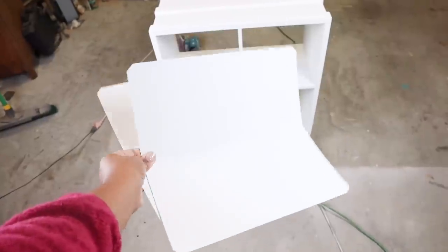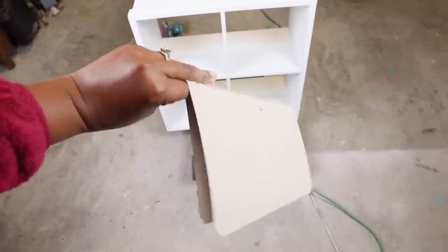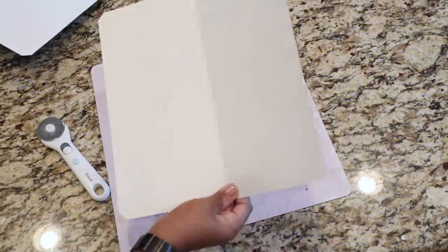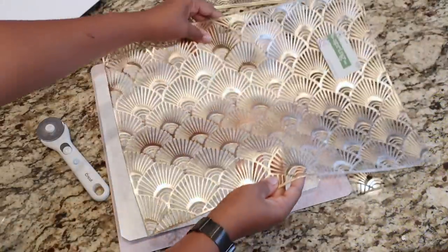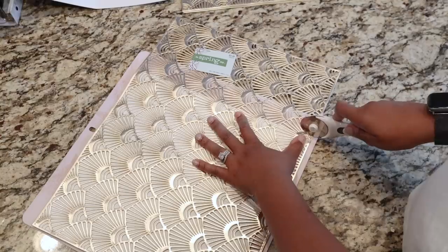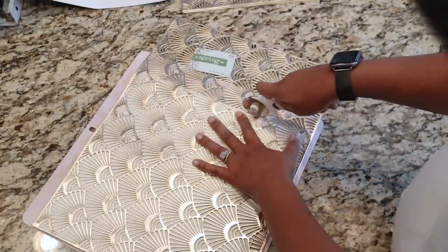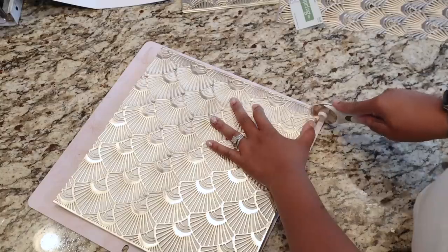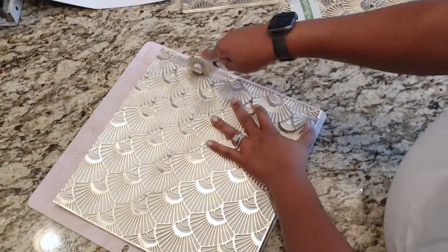Instead of using the cardboard backing that comes with the storage cube, I'm going to use these place mats as the backing — it's going to look so good. To cut the place mats, I'm using my self-healing mat, the original cardboard piece as a template, and my rotary cutter. I aligned the place mat against the cardboard and simply cut it out, doing this for all four place mats.